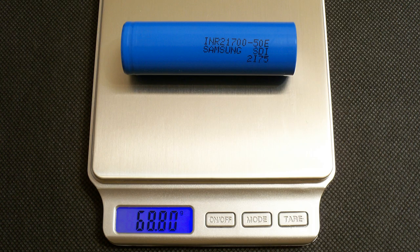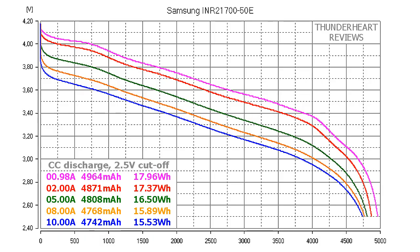The measured weight of my cell was 68.8g. At 0.2C or 0.98A, the Samsung INR21700-50E gave out 4964mAh or 17.96Wh. At 2A discharge rate the result was 4871mAh or 17.47Wh.